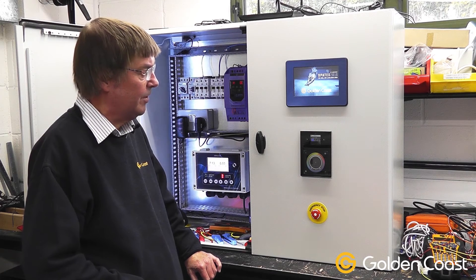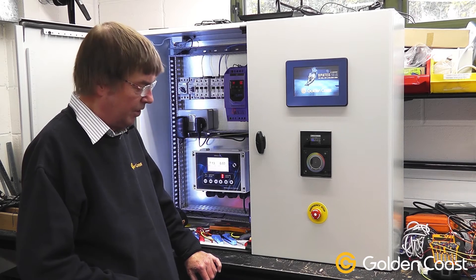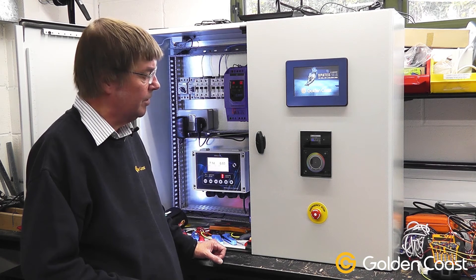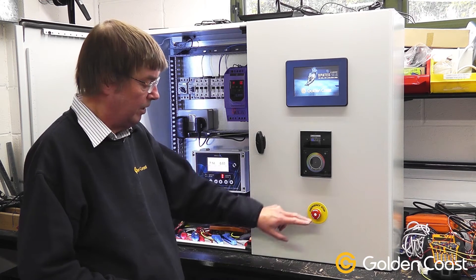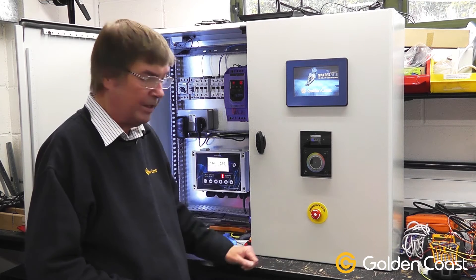I'm just going to run through with you some of the features and products that are inside this control panel. This particular one is, as you can see, a work in progress and everything inside is live, so we are being a bit cautious at this stage. We have an emergency stop on the front, which is always a good thing to have, and you can have a remote one. You actually push it to stop everything and then turn it to release it again.